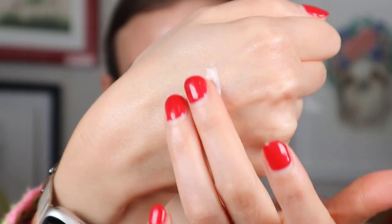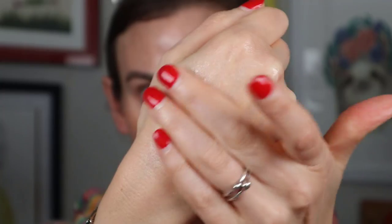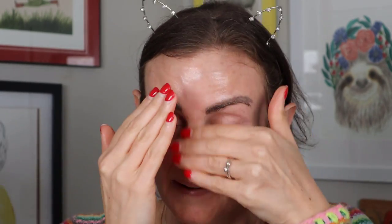This is the Bio Watery Sun Cream SPF 50 Plus PA++++. I bought it off Amazon and got the combo of both the stick and the liquid, which worked out to a reasonable price. If you buy it alone on Amazon, it's $20, which is actually more expensive than Stylevana or YesStyle where it's usually about $12 or $13. But buying from those sites means paying shipping or waiting a long time. I'll list all the different options where to get it below.